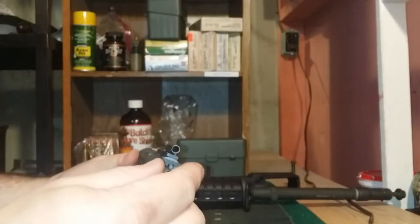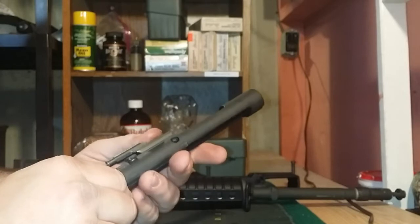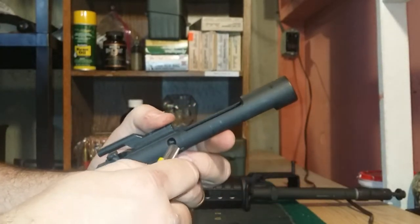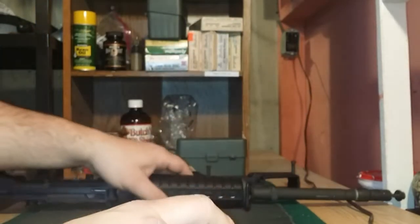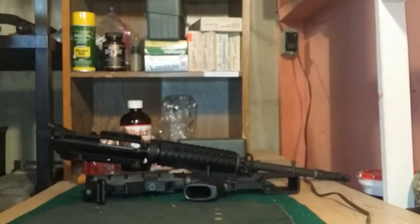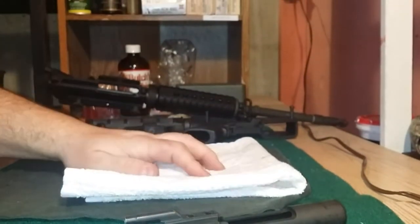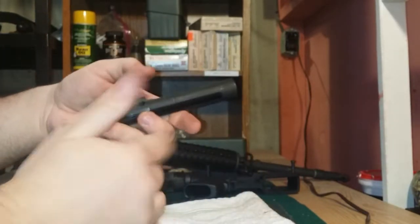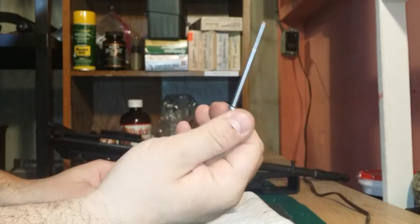Now let's talk about taking apart the bolt carrier. This is the only semi-pain-in-the-butt part of this whole operation, and it's very simple. Before we get into it, I'd like to make one suggestion: grab something light-colored to work on — I use this towel here for chemicals to drip on. There are going to be a couple of small pins you don't want to lose, so grab something that'll make dark colored parts stand out so you can find them easily. First thing we're going to do is remove the firing pin retaining pin, which is right here. I use a little box cutter just to hook it and pull it out enough to get my fingers on it. That's what holds the firing pin in place — we'll remove that. Hold out your hand, put your bolt carrier upside down, and your firing pin falls out.